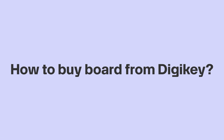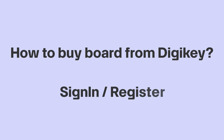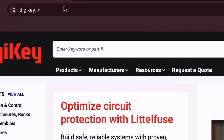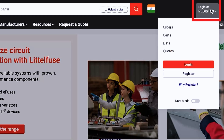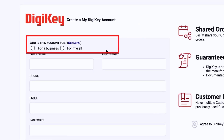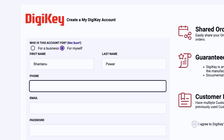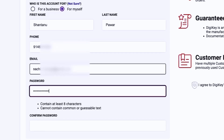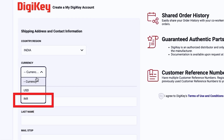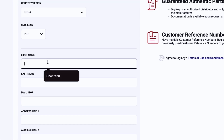Let's see how to buy this board from DigiKey. First, sign into a DigiKey account. If you don't have one, visit digikey.in, click on Login or Register, and register. Step 1: Select whether this account is personal or business — in our case, personal. Enter basic details like name, phone number, and email, then set a password. Step 2: Select the currency of your choice — we will select INR.